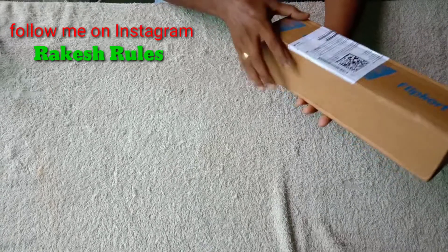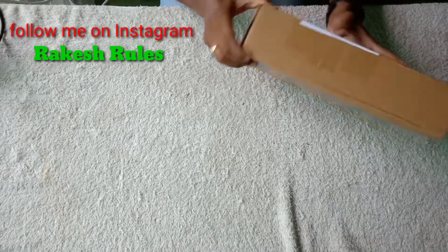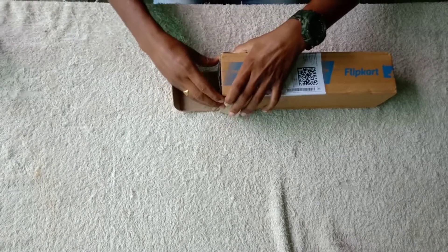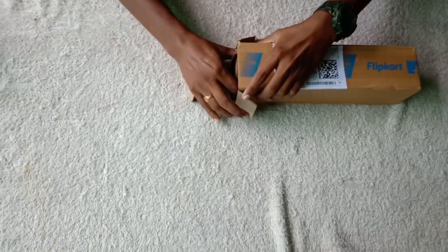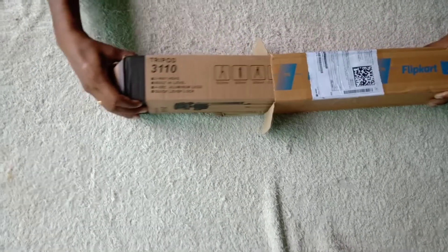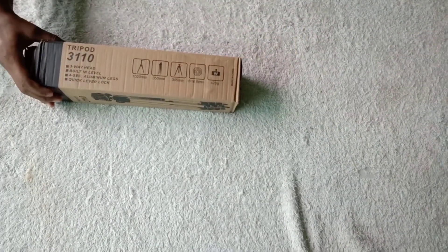This is the TriPad 31100 model. Let's see how you unbox it.